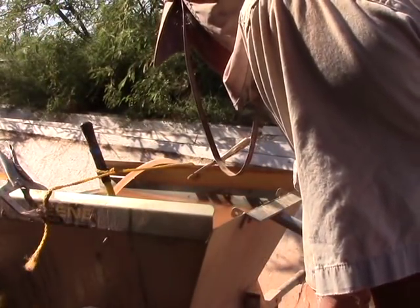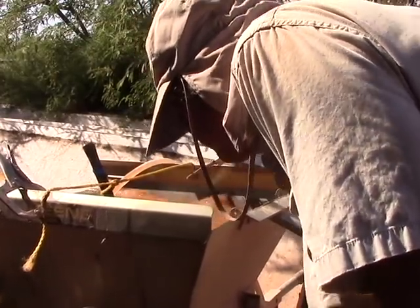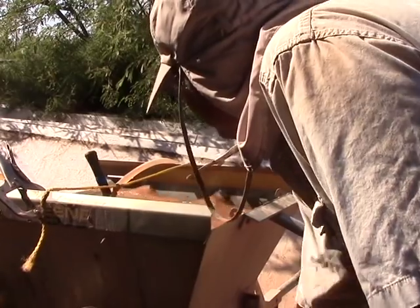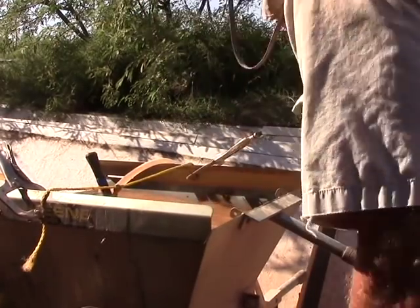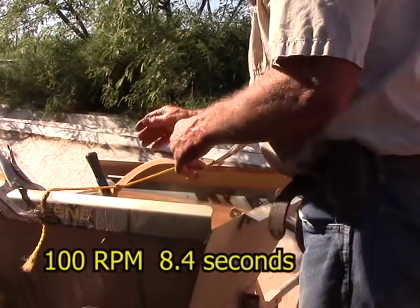At 120 RPM with the one-inch stroke: 8.4 seconds.